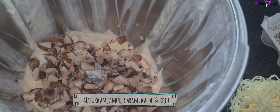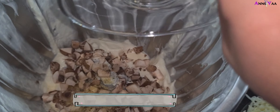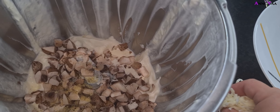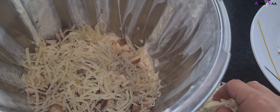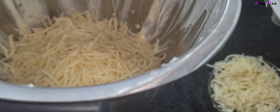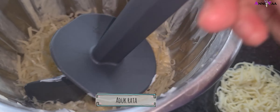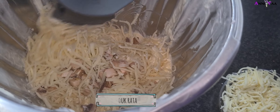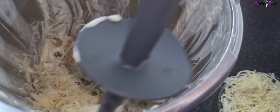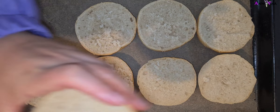Setelah si krim ini mengembang dan selesai di-mixer, selanjutnya kita tinggal mencampur bahan lainnya. Kita masukkan jamur, garam, kaldu, sama kejunya. Jangan lupa sisain sedikit si keju mozzarella ya, jangan dimasukkan semuanya karena nanti kita butuhkan kejunya itu untuk toppingnya sebelum dipanggang. Kalau sudah dimasukkan, diaduk rata sampai semua tercampur rata dan rasanya sudah pas.